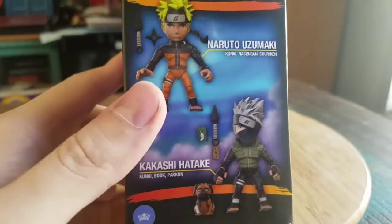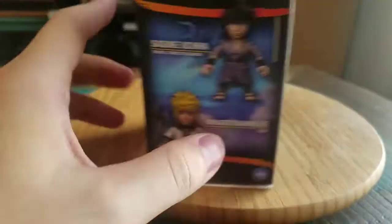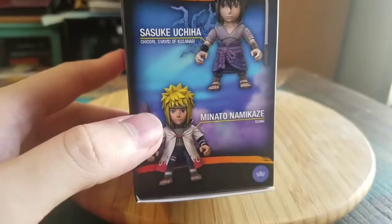You can see everybody else that came out in series one. We'll show those off in a little while. But Naruto, Kakashi, Sasuke, Minato — and they look pretty cool.